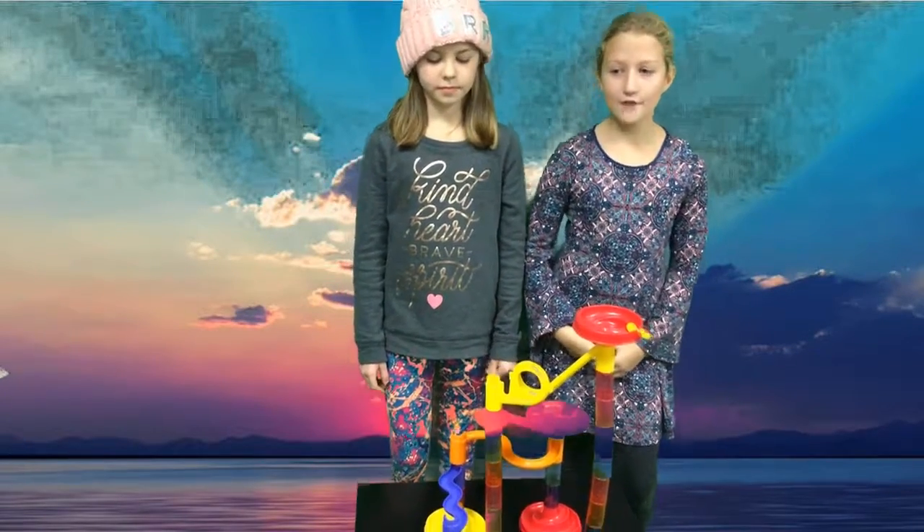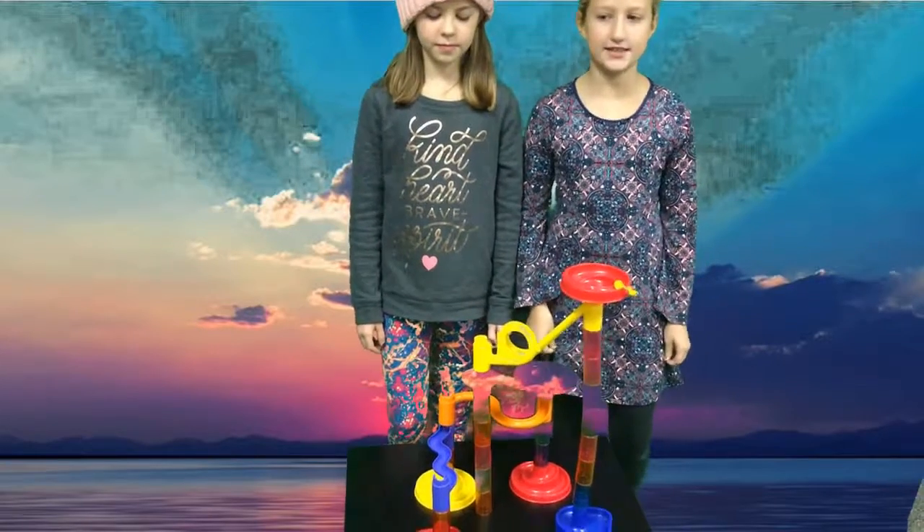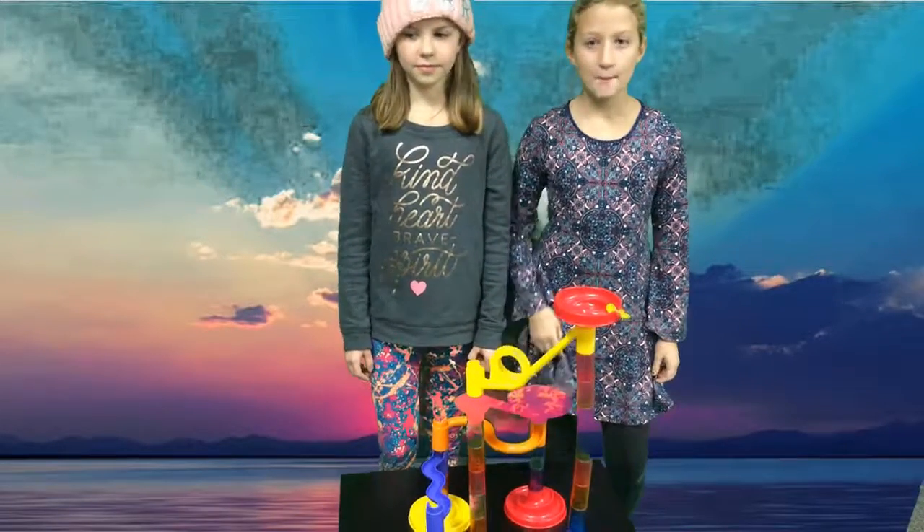Thanks for watching our video! Come to the Makerspace to make your own marble maze! Bye!